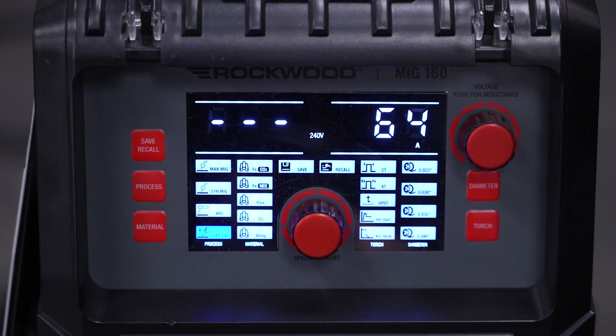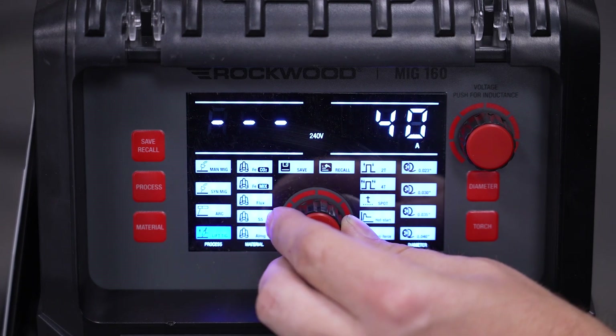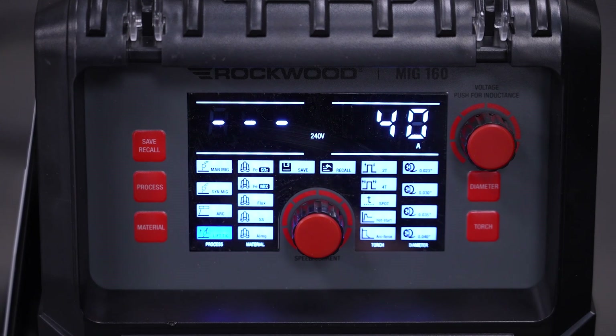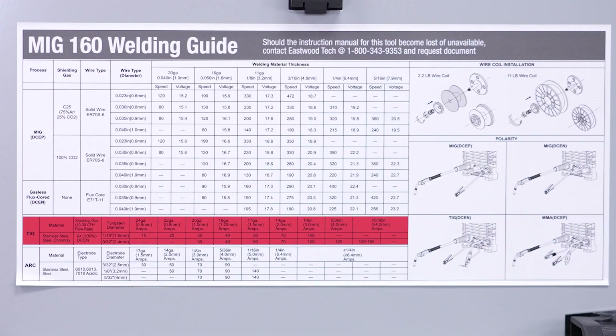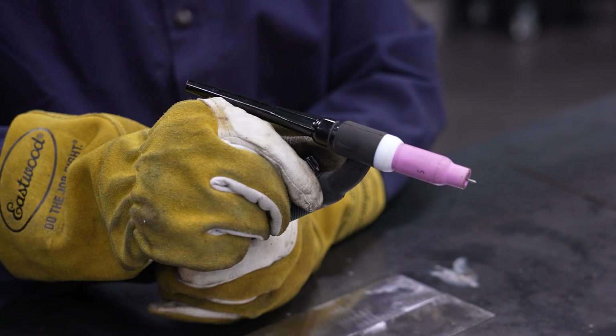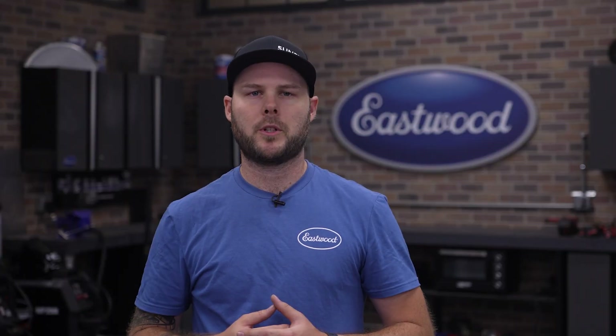TIG setup is simple too. With the machine set to lift TIG, your valve torch connected to negative, and ground cable to positive, simply set your amperage for the material and tungsten you're using. You can use the chart inside the lid as a starting point. Then open the argon flow and strike an arc. Make sure you've sharpened your tungsten and selected the right cup size for your project.